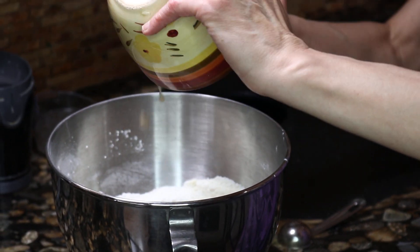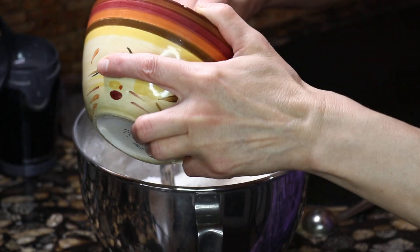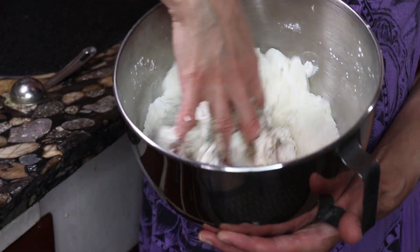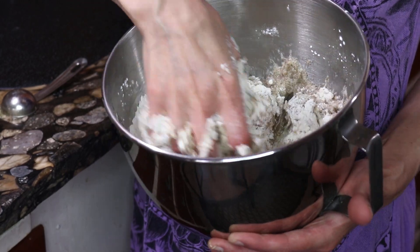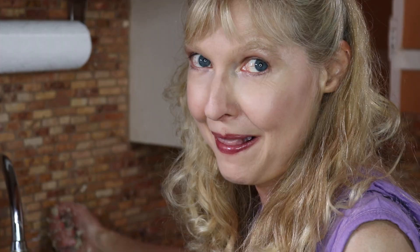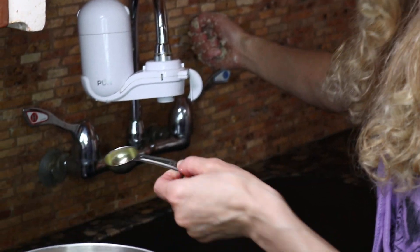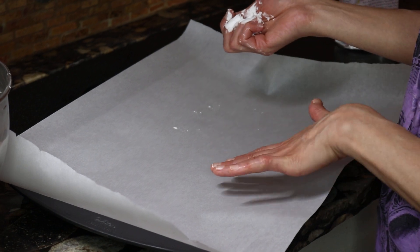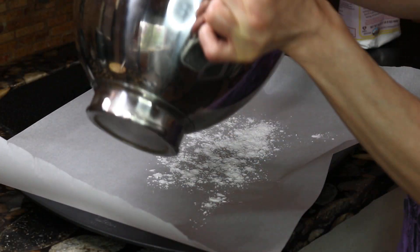Now I'm going to add those wet ingredients to my dry. I'm going to get down and dirty and mix this all together and knead it. To be honest I veered a little bit from the recipe adding the flax seed, so I need to add just a couple tablespoons of water. I put a parchment paper down on a cookie sheet and I'm going to lightly flour it with some potato starch.